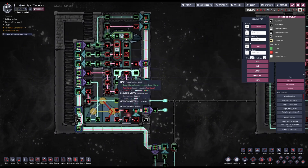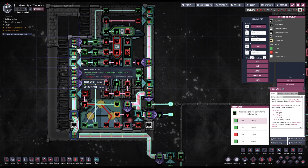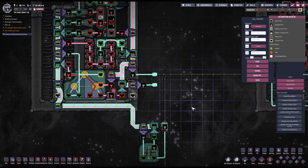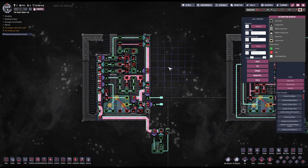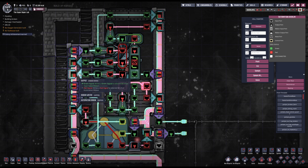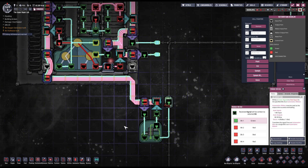So let's go over the automation logic using the space scanner signal first. We have the output of the space scanner going into this ribbon writer, and we need to use this signal down where the kill switch works properly. The space scanner outputs a green signal when there are objects incoming and a red signal when there are none. We need to write this signal on the left ribbon and read it down where the kill switch logic is.